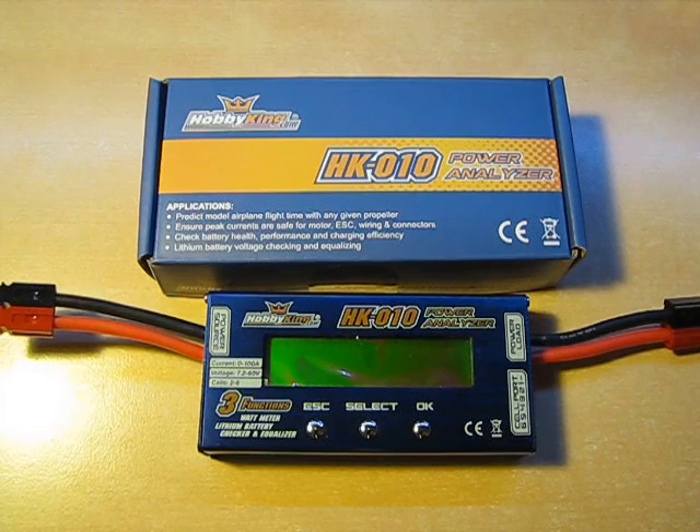Starting off with specifications: voltage range of 7.2 to 60 volts DC, current of 0 to 100 amps. It's good for lithium batteries of 2 to 6 cells, and it features a passive balancer. It displays voltage, current, calculated wattage, and ampacity.